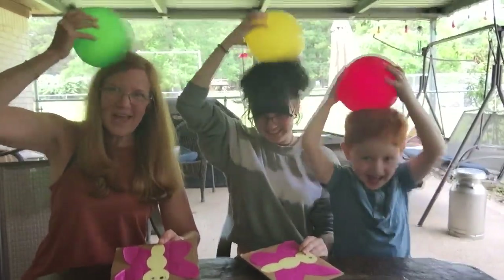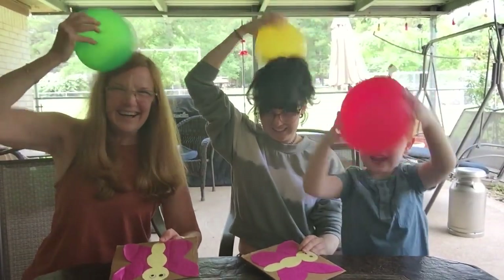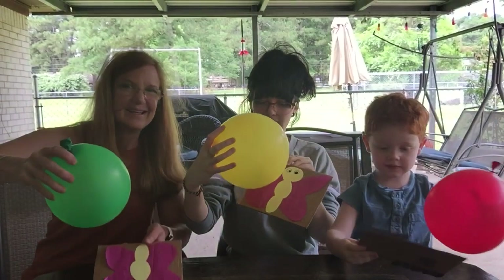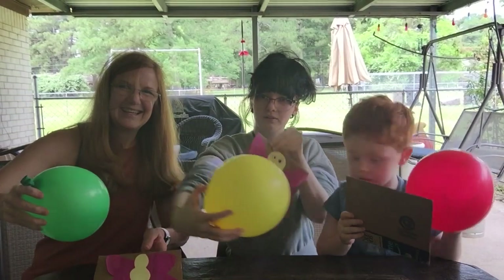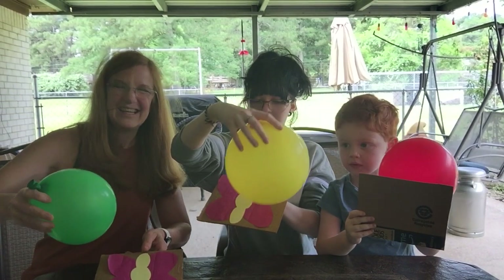You gotta rub it. Okay, your hair's gonna get all messy. Let's see if it'll work, Jack. Let's hold yours up — can you do it? Okay, try it again.